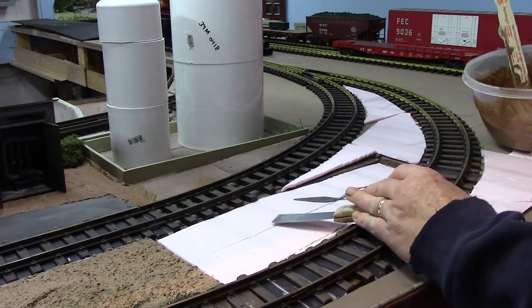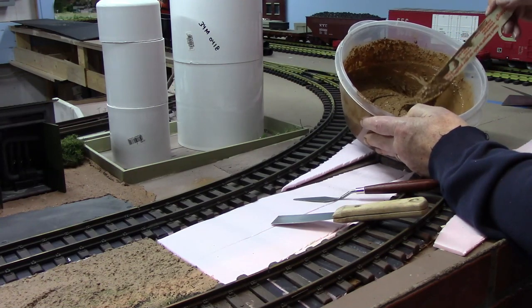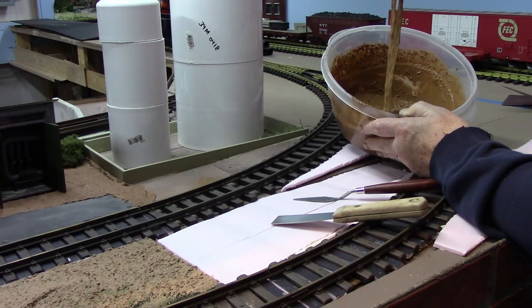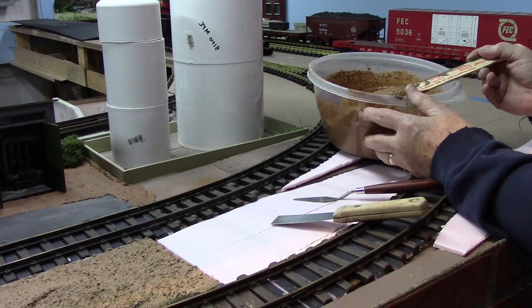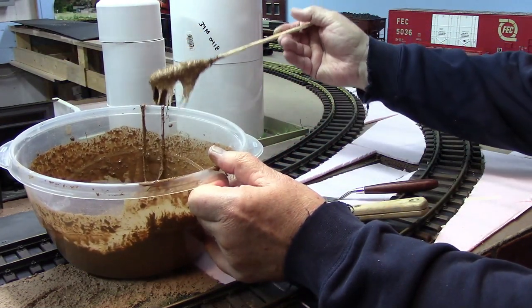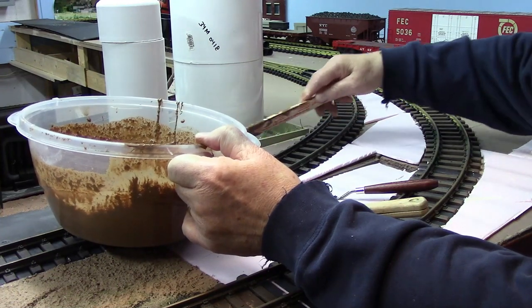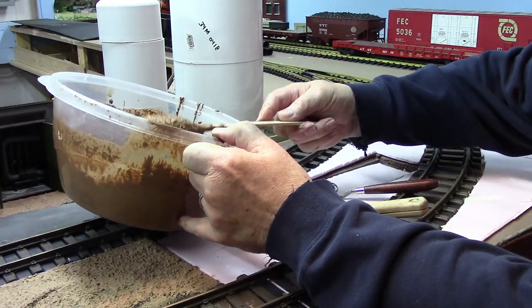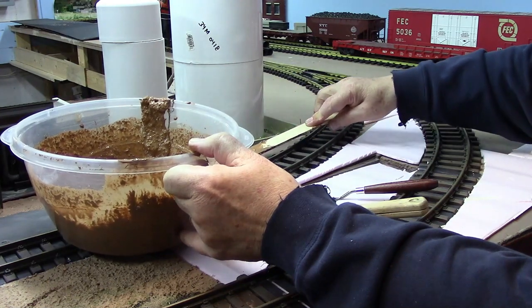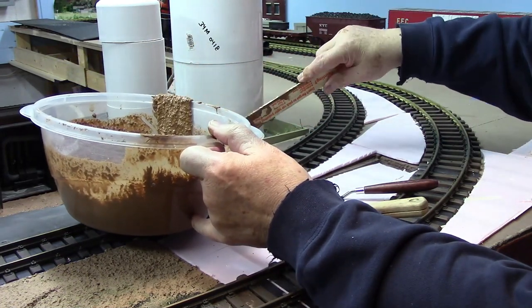I've added about a half to three quarter measure of a cup of water and you can see now it's a little bit more usable. Our first batch was just a little bit too dry. So I'm going to get some of this out, trying careful not to get it on the track. Just using my mixing stick, I'll get a hold of the paint knives and putty knives in just a sec — just want to get some of this stuff down so that I can spread it out and work with it.